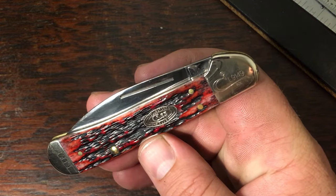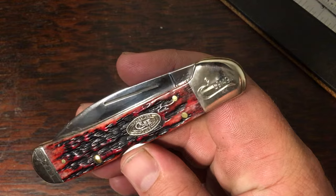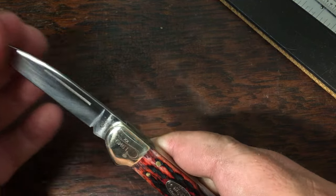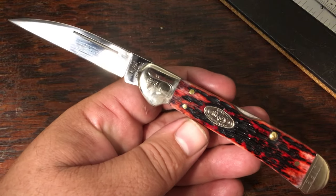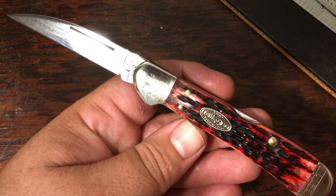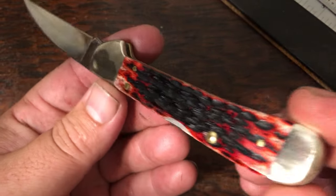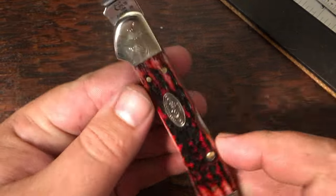Here's one that's pretty special — this is a Case Collectors Club life member copper lock. It's serialized; you can see it on the bolster. I'm not in the Case Collectors Club, but this knife would have been offered to those members. I found this one on eBay at a pretty good price. This one has the wharncliffe blade. The wharncliffe may not be everyone's cup of tea for everyday use, but there's no denying the great looks of it. The bone handle is really something — I cleaned this one up recently watching football.